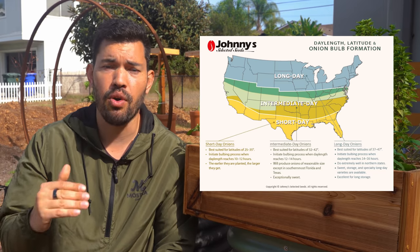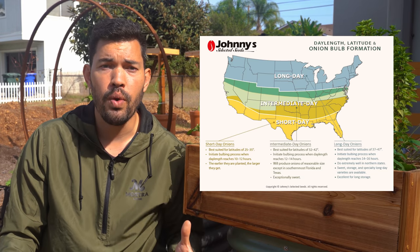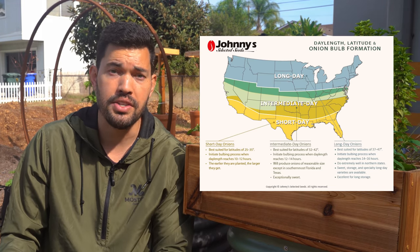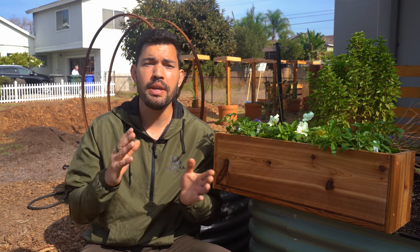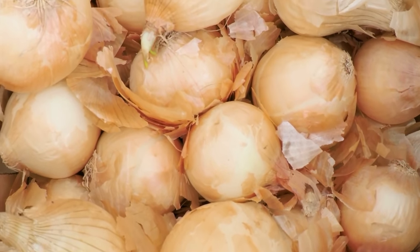Long day onions are for the furthest locations from the equator — think places like Alaska where days are easily over 12 hours long. Here in San Diego, Zone 10B, we're in the short to potentially intermediate day onion range. The day length matters so much because it triggers the bulbing process. Short day onions start bulbing when days reach the 10 to 12 hour range, making short day varieties good for about zone seven and higher.